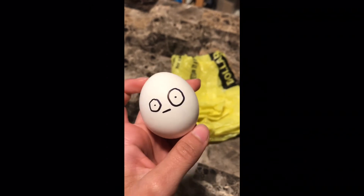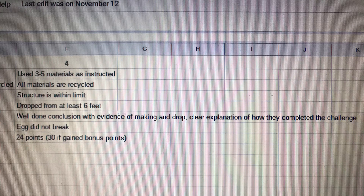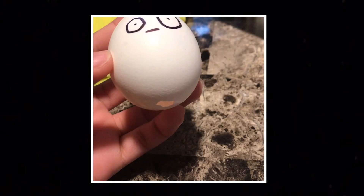I don't know what to do with this guy now, but he is the man. A resilient little dude — he refused to die even from a six-foot-one drop, and his structure is smaller than five inches by five inches by five inches made with four recycled materials. I even commemorated this moment by hollowing him out and drawing him so I can keep him forever.